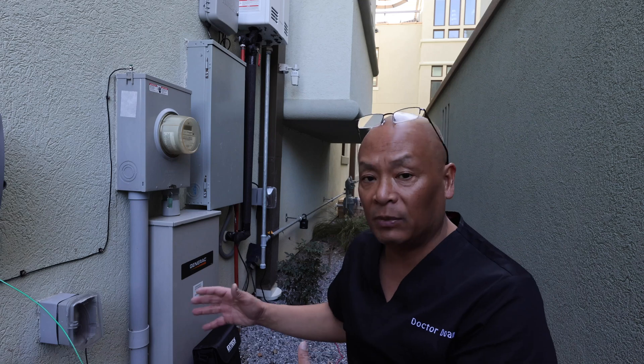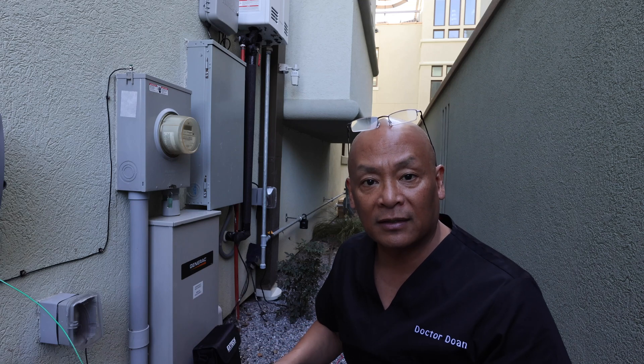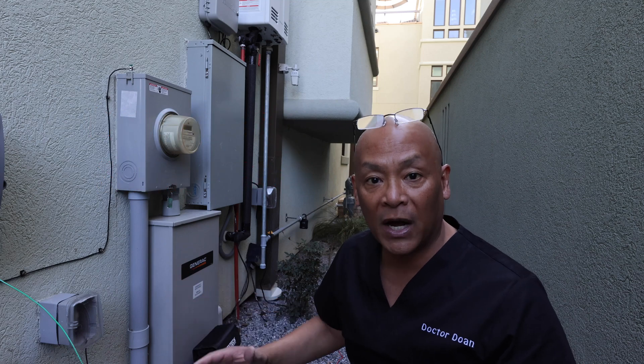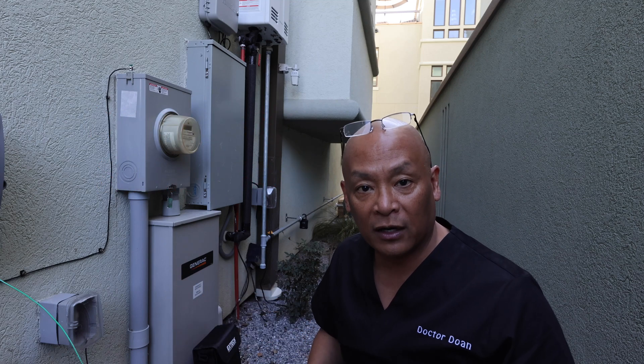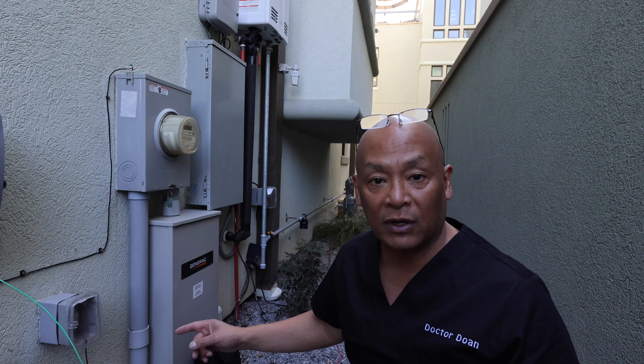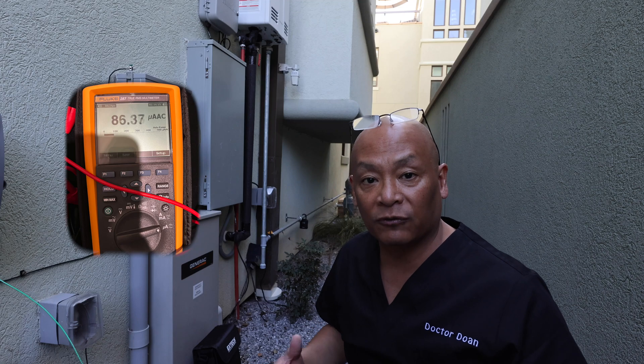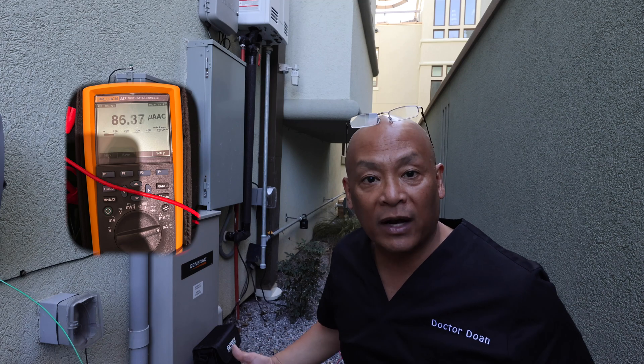For human grounding, this is extremely important. You want something definitely less than 25 ohms in order to ground your body using the electrical system. But you also have to check for stray currents in the grounding system. In my house, I can measure about 90 microamps of stray electrical current.